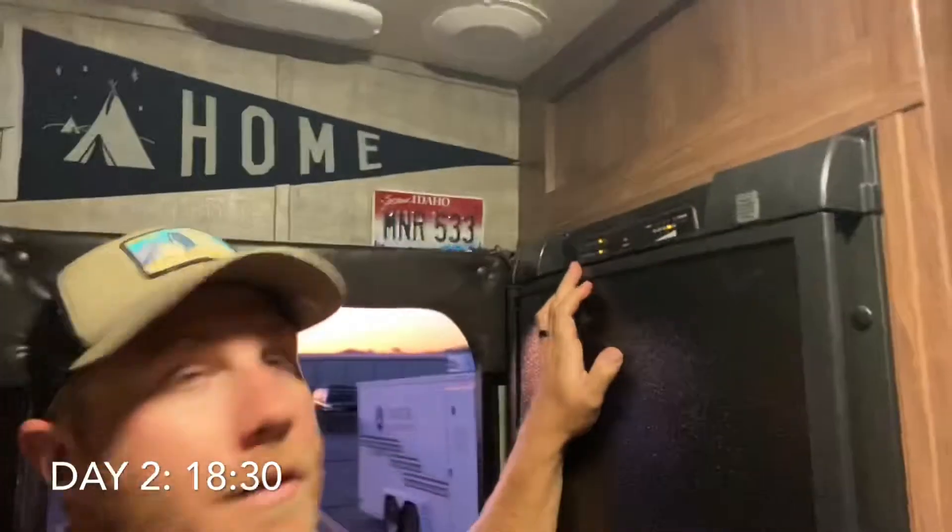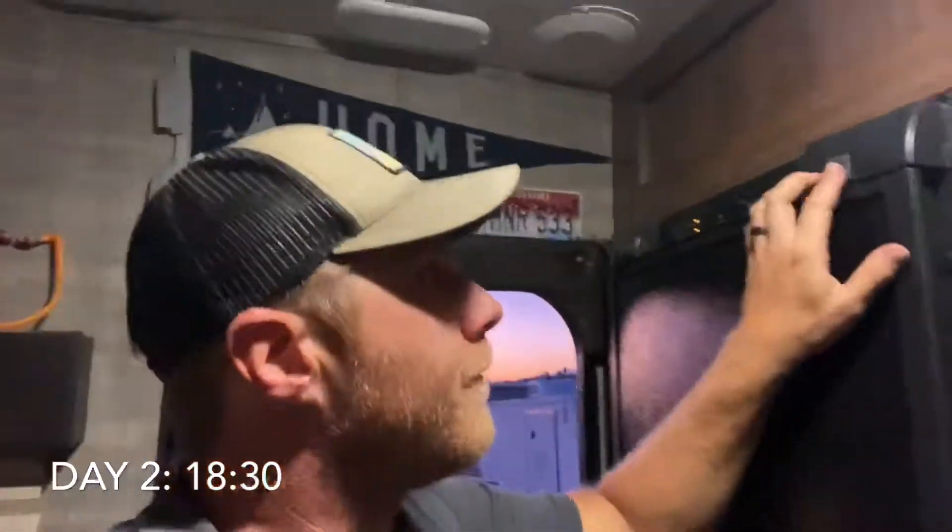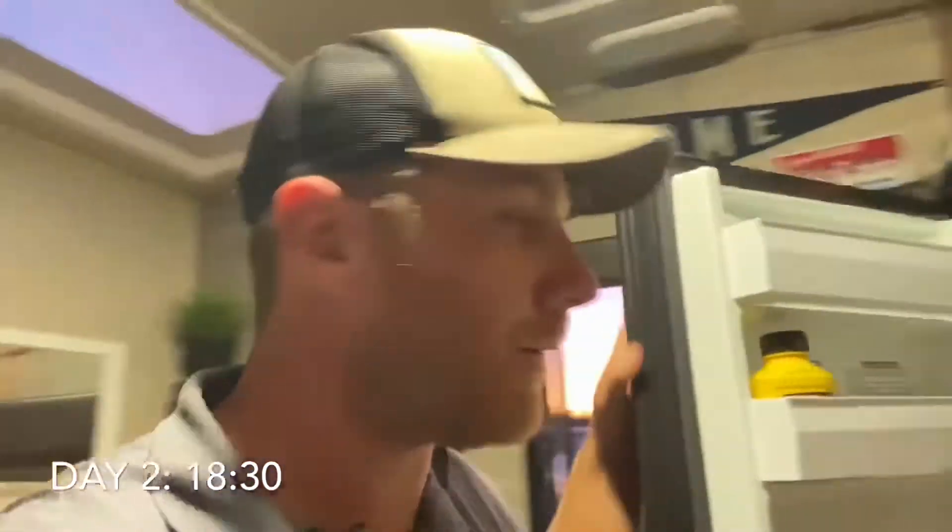Good evening, Overlanders. It is day two. I just got back from my little Catalina excursion. It is currently 6:30 PM on Monday, so a full 24 hours has passed and the system has been running. It is on gas and at four. Let's see how the perishables did — feels nice and cold. Cheese is good, salads are good. Everything's still really nice and cold.